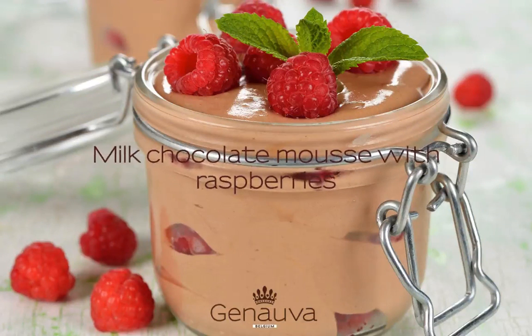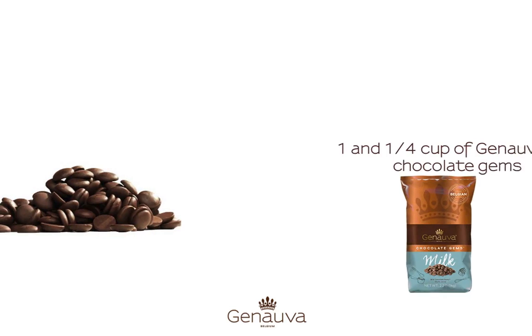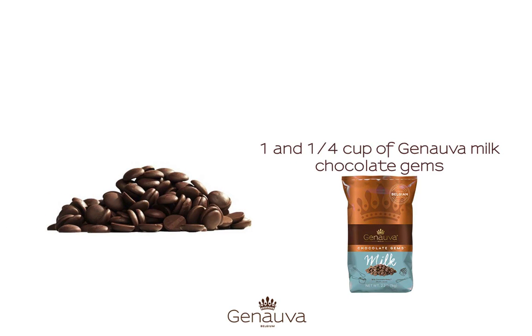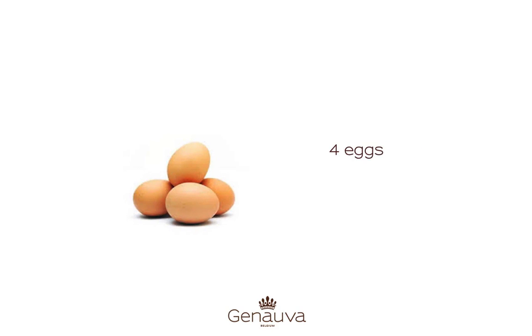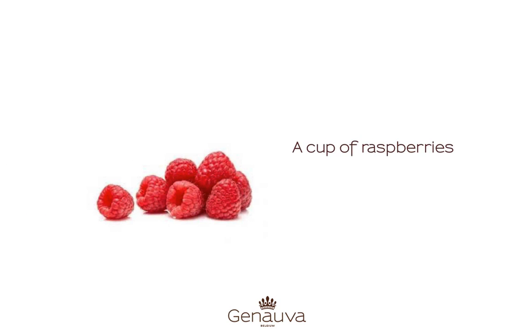Millic Chocolate Mousse with Raspberries. Ingredients for 4 to 6 servings depending on the size of your cup: 1¼ cup of Genova Millic Chocolate, 4 eggs, 4 tablespoons of sugar, and a cup of raspberries.